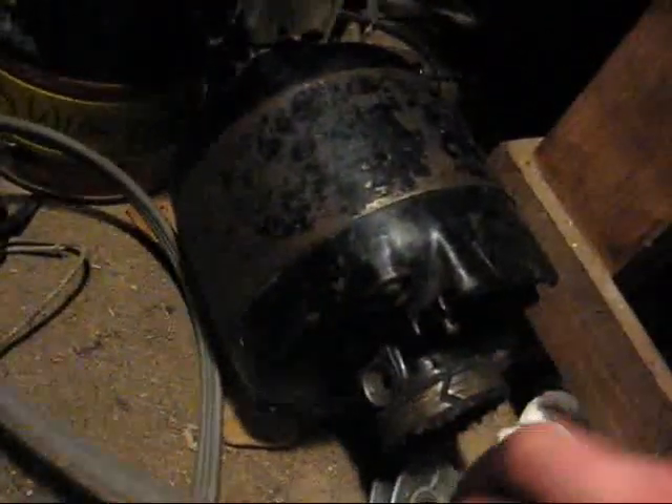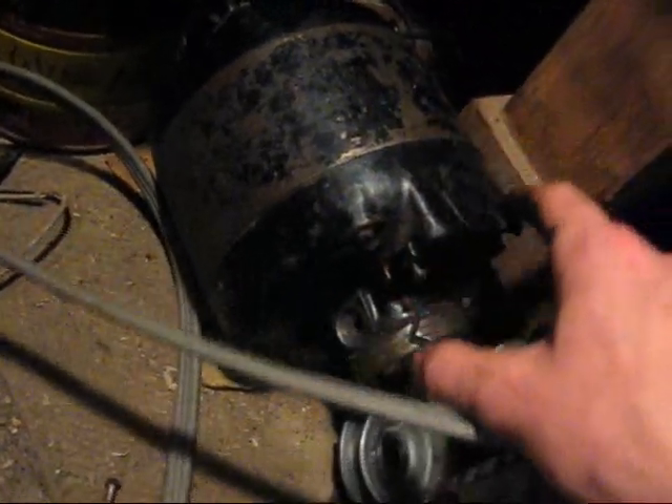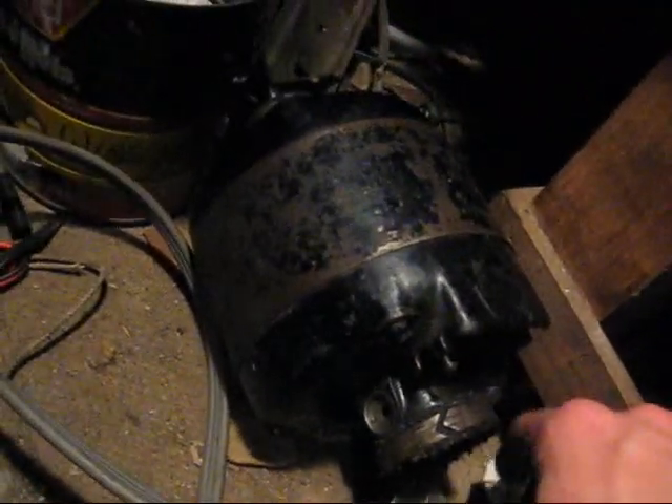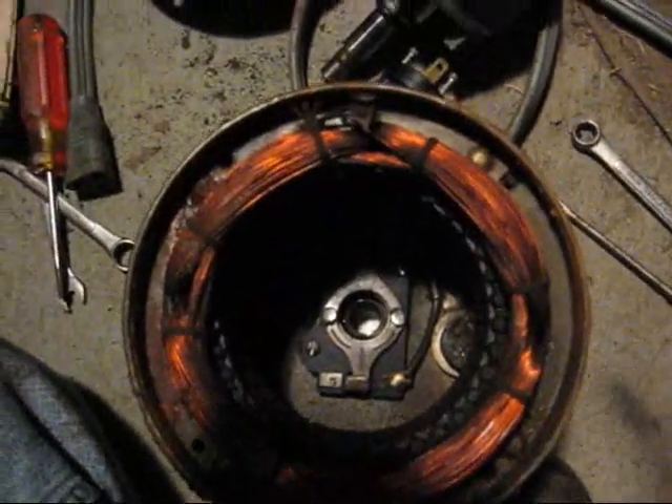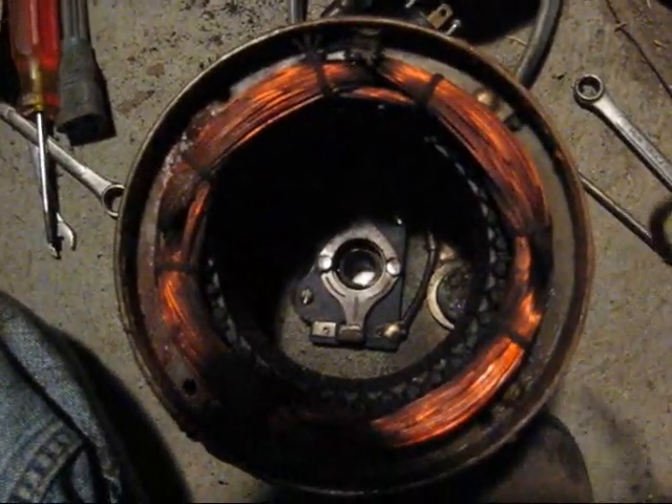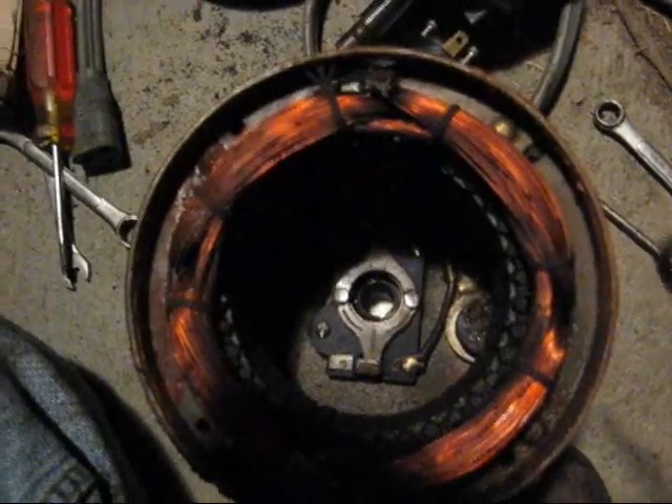Because this motor gets kind of hot, I think this motor is about done, unfortunately. This is a quarter horsepower GE. This is a one-sixth horsepower Bell and Gossett — real high quality motor.